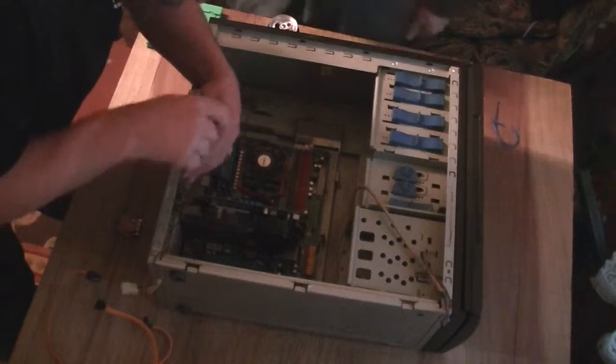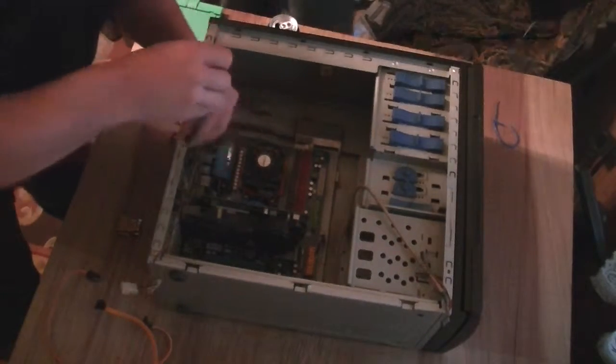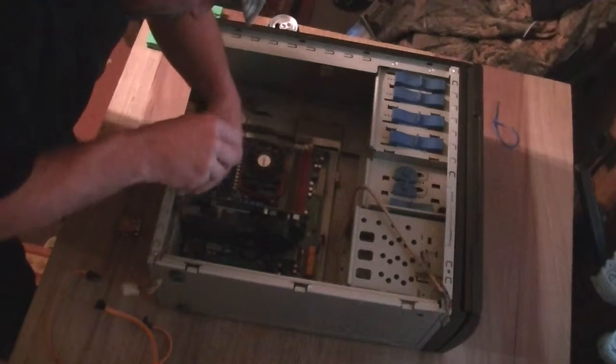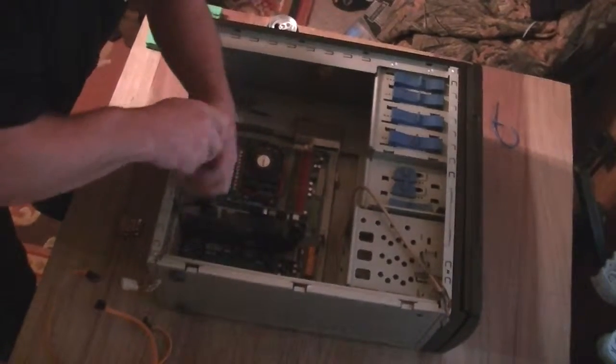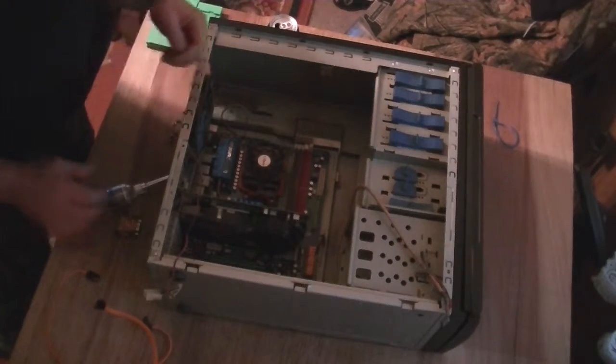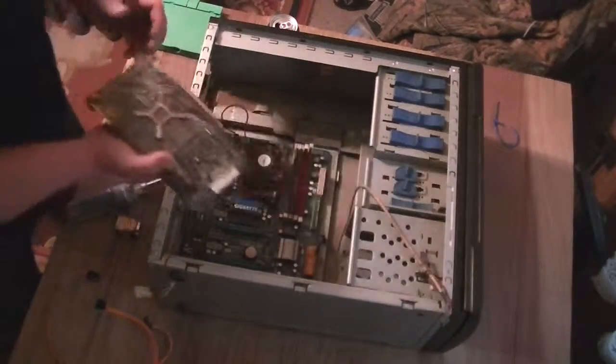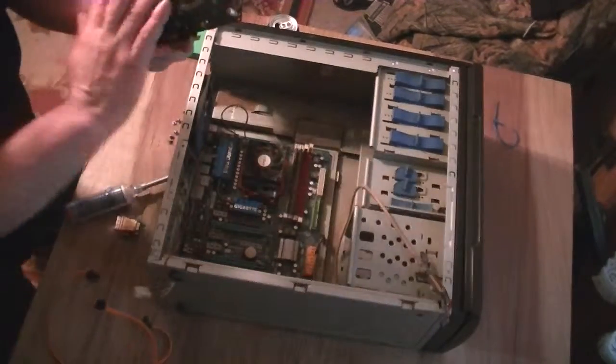Two screws are in there. Is this magnetic? Yup, okay. Unscrew the video card. Oh yeah, pop it out. Simple as can be. I already cleaned this out a little bit.